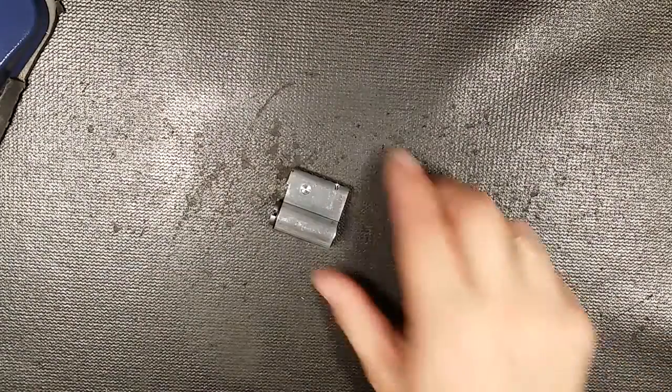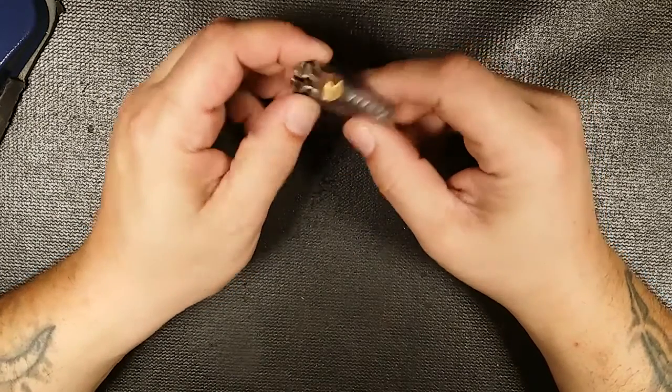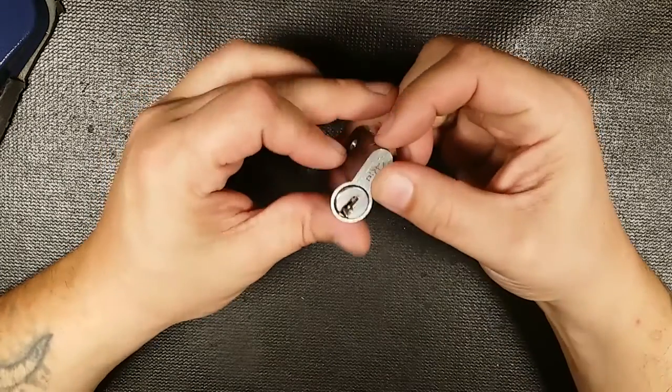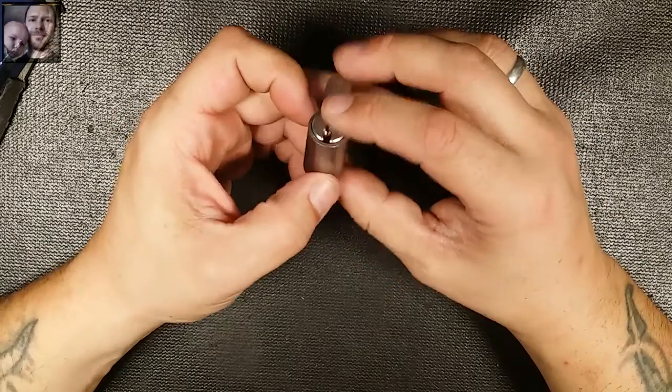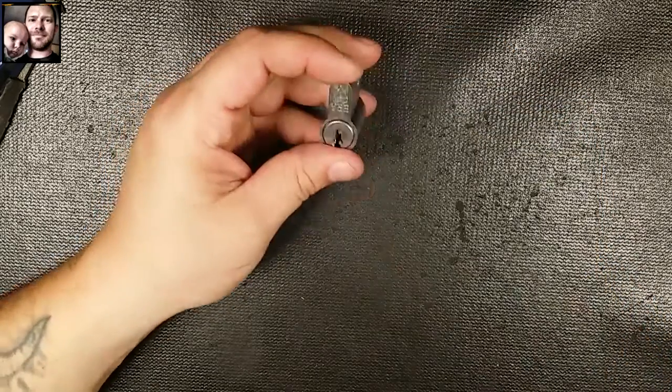What's up guys, West Coast Picks here and today I got this Aera Kite Marked. I don't have a key for this lock — it was sent to me by Randy Perkins from a big box of awesome locks that he sent me.